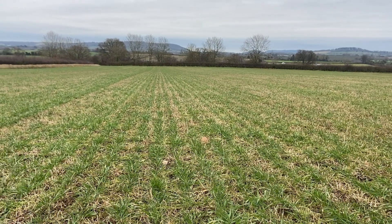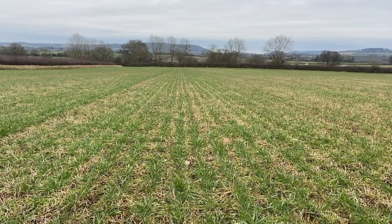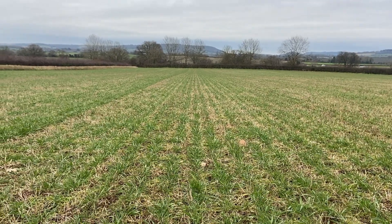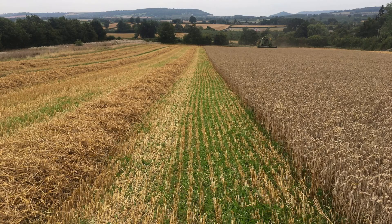Last year in the living mulch we applied a nitrogen rate of 57 kilos a hectare and managed to get yields in the sort of 10 tonne a hectare region, so I don't think we'll be going much higher than that this year. We might do some trials whereby we do a tramline at 60 odd, a tramline at 30, and then a tramline at zero nitrogen and see if there's any difference. And then with a bit of luck at harvest time, it will look like this.